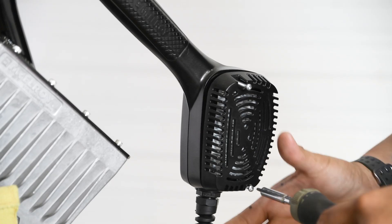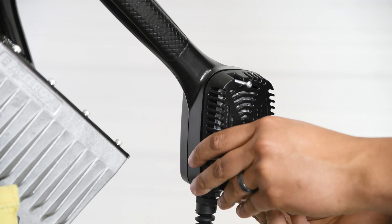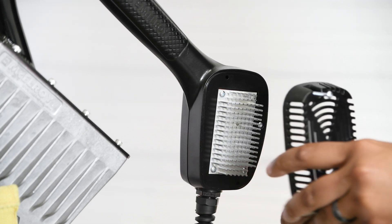First we need to open up the heater handle. To do that we simply remove the five screws on both sides of the handle and gently pull the sides apart.